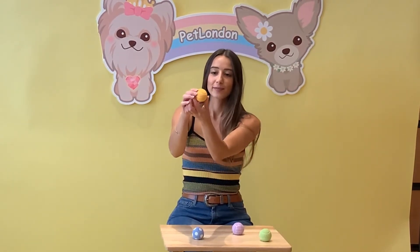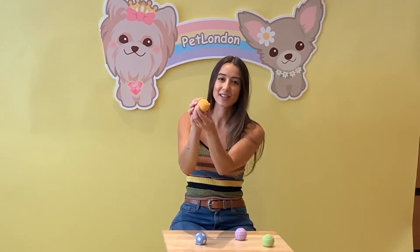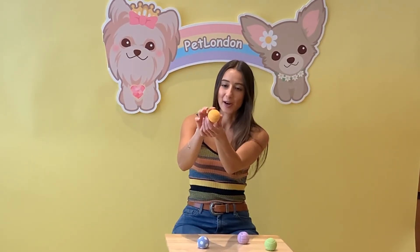They all feature a squeak, which is really easily activated with just gentle pressure, so it's going to really turn up the excitement with that really high squeak too. They also have a really nice bobble texture on the front, which is going to help massage their gums.